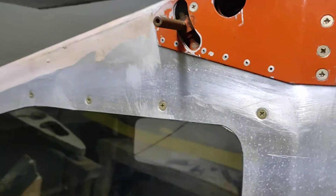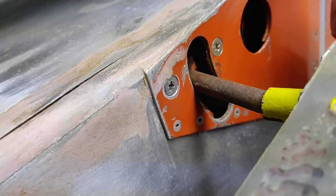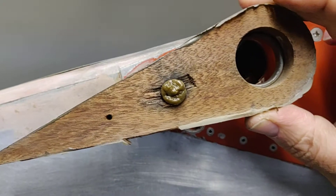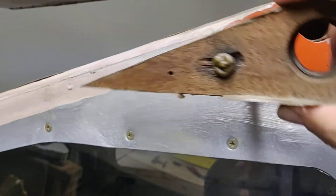So on the airframe here, this would slide in like this. You can see the amount of corrosion on that, so that's going to get cleaned up. It goes in like that, mounts up on the torque tube, and then this raises and lowers the flaps with this as the pivot point.